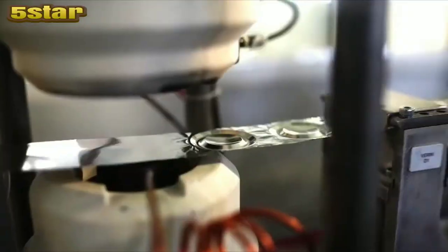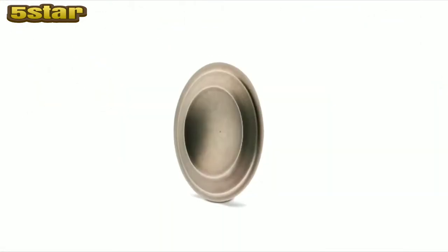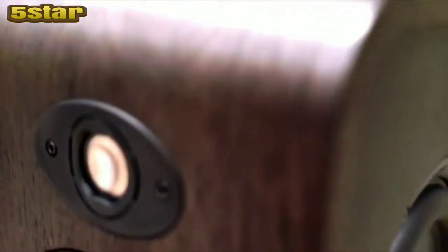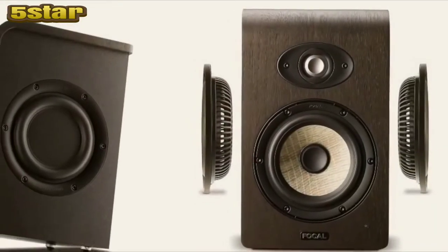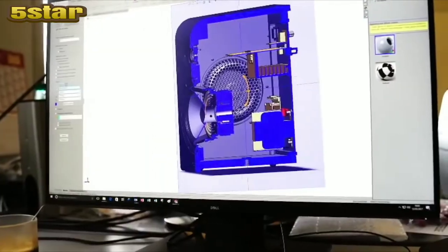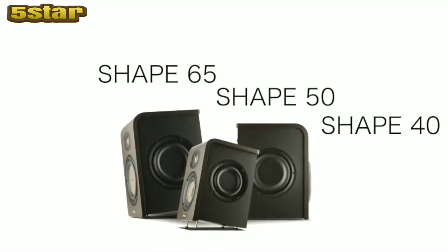Focal has further improved its famous inverted dome tweeter with the new M-shape design. Mechanically, the M-shape gives the dome much more rigidity, which reduces distortion and improves off-axis response. Flanking the beautiful real wood veneer cabinet are two flat passive radiators designed to extend the low frequency response and reduce the overall cabinet size. These technologies, integrated into the new Shape monitors, are a true testament to Focal's passion for acoustic innovation. Shape beyond the curve.